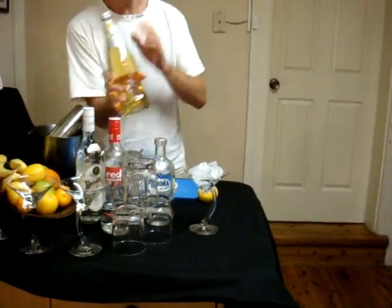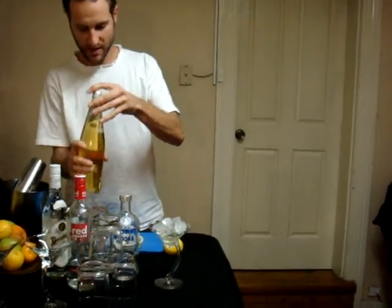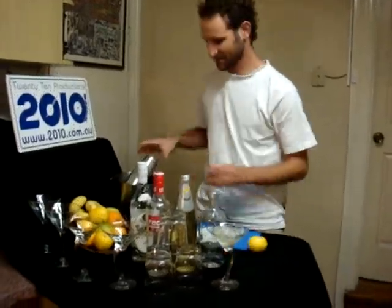Now it's a Gimlet so we're going to use some lime cordial on top. A little bit of lime cordial just to help that ice sort of melt around the glass and coat that glass a bit. We've got the ice in the glass with the lime there and it's nicely chilling the glass.